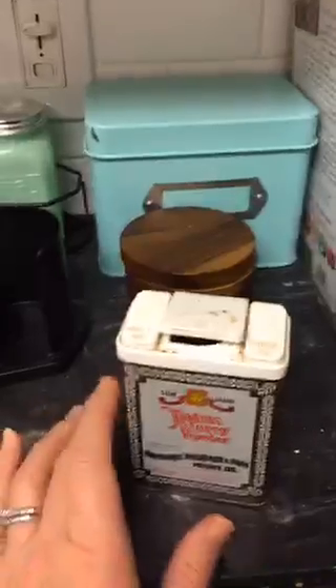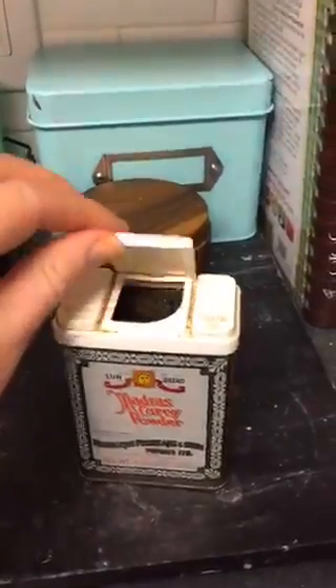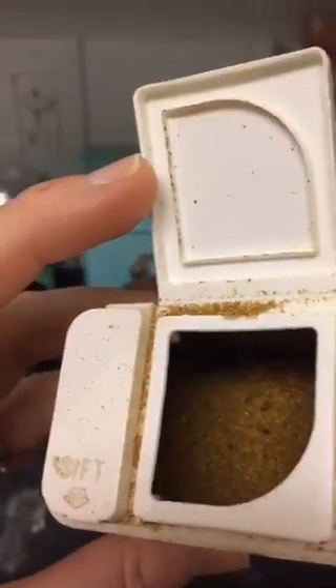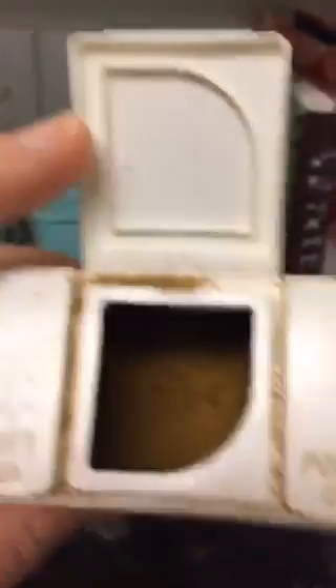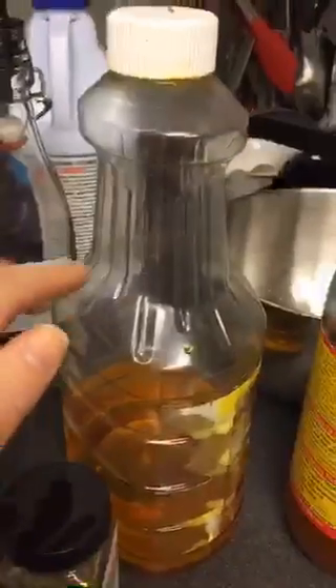Okay, here's the mother load — get ready, this is bad. Curry powder. What is happening in here is not moths. I'm starting to research them — I think they're called some kind of a beetle. Do you see those black things? That is not curry powder — those are nasty beetles in there. I don't know why they travel with moths, but they do.